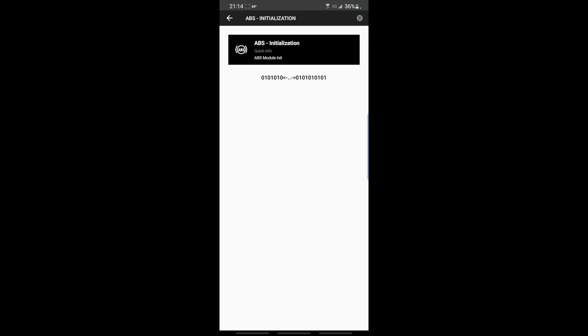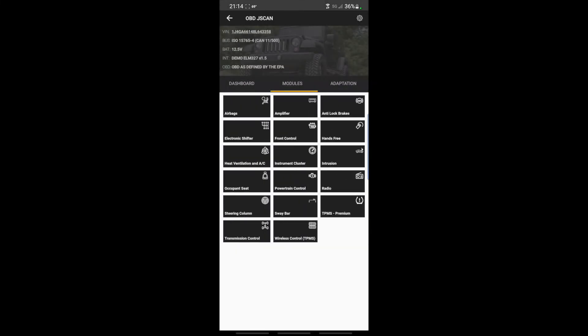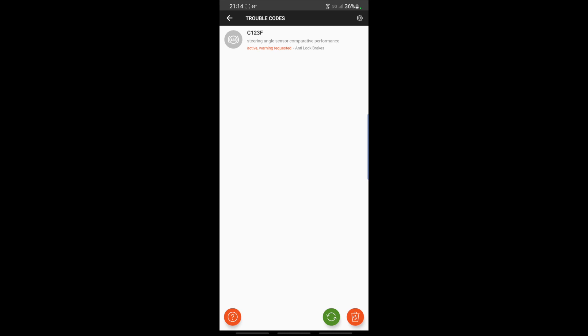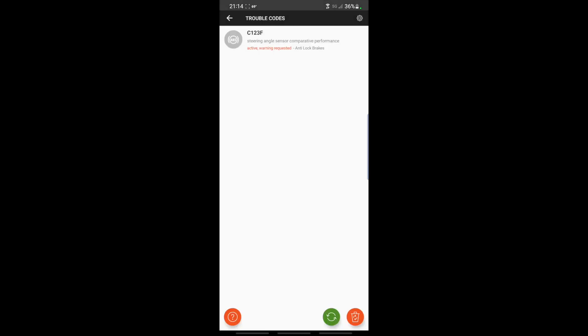The ABS light might still be flashing. Once you're through with that, there are a couple more steps that J-Scan will walk you through. Then go back to the main menu, go to Modules, go to Anti-lock Brakes, Trouble Codes — you'll see a code, probably something about wheel speed sensors. Turn the ignition back to the run position, or if the engine is still running turn it back to on with the engine not running. Clear the codes. Then turn the ignition off, turn it back on, and everything should be cleared.